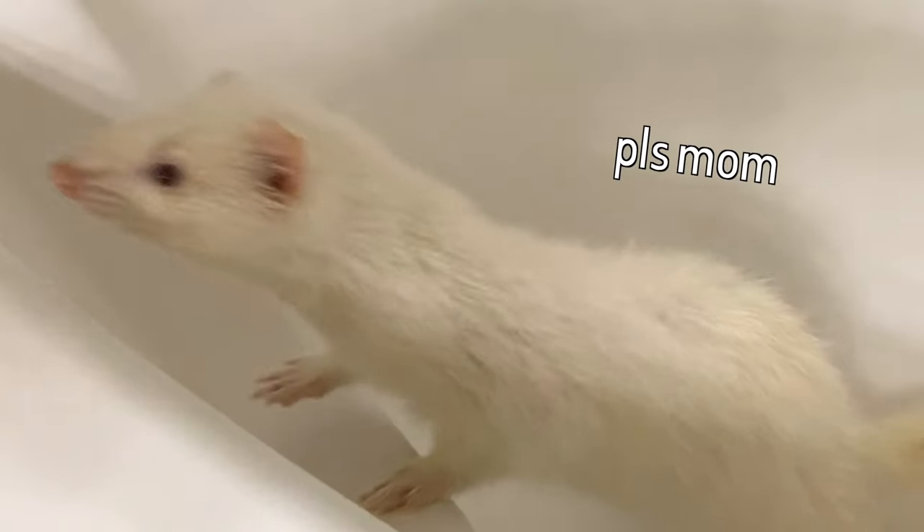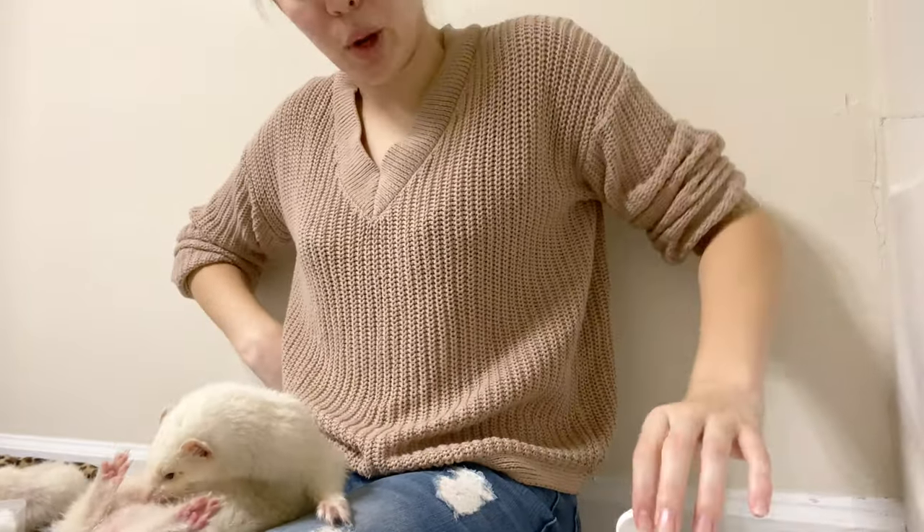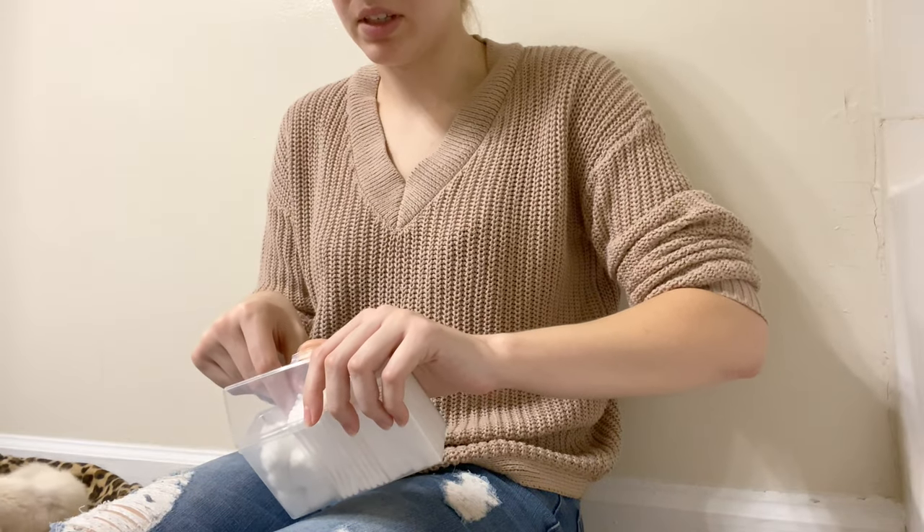You ready to be let out of the bathtub now? You have to let me do your toes. Okay fine, I won't do your toes — no more Ferretone for you! So next I'm going to take a Q-tip and clean their ears. This is just the way that I do it; I'm sure many ferret owners do it different ways.